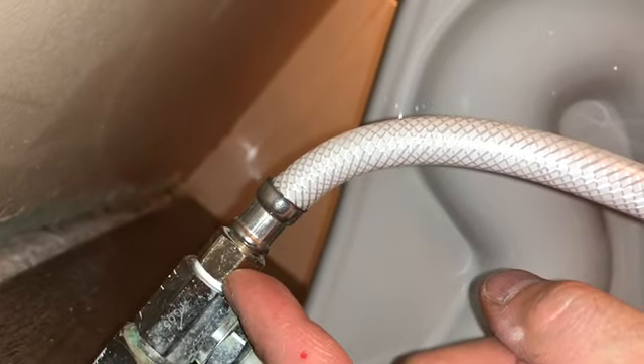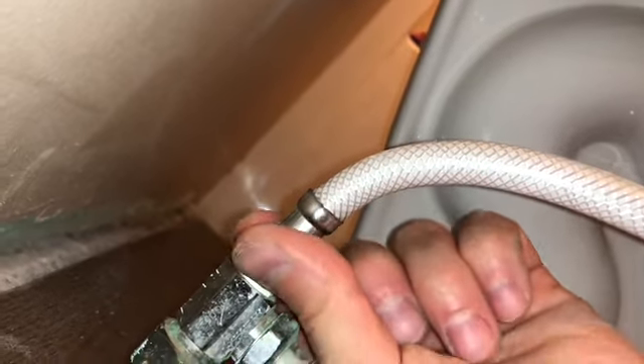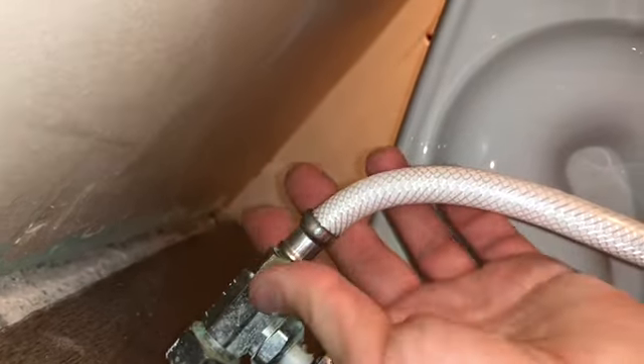Wrap thread tape around the threads about four to six times, then crank the fitting on. Hold your hand on the pipe and use pliers on the nut, tightening clockwise. I feel safe about it but I'm going to keep an eye on it — any time you're dealing with plumbing you need to make sure it's done correctly.